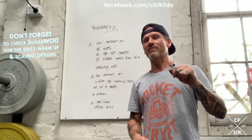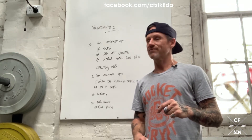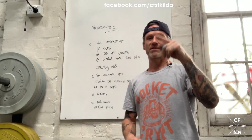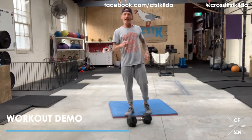So there are three parts: eight-minute AMRAP, five-minute AMRAP, and then for time. Let's have a look at some movement standards.